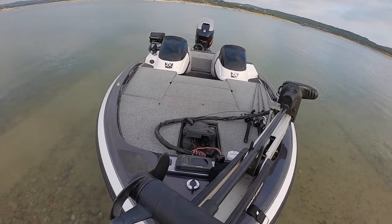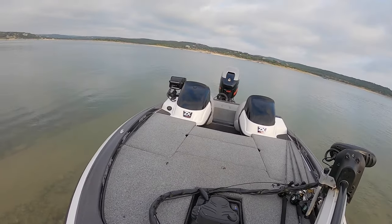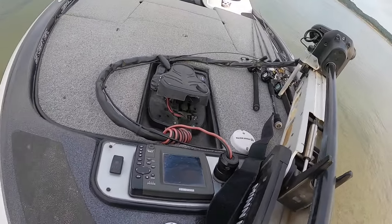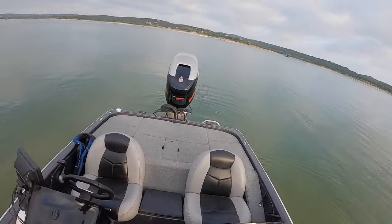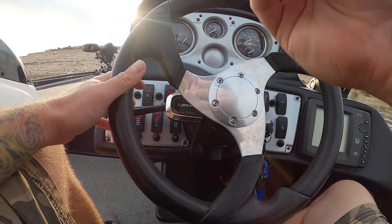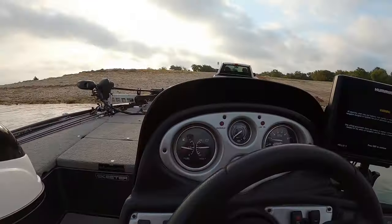Now, you could just go back there and start the motor and power the boat off the trailer. But what I do to help preserve the carpet on the bunks and make it a little bit easier is I grab the boat by the nose here and just roll it back off the roller — it's pretty easy once it's floating. Then I just step on the spare, up onto the top of the boat. Now we're in the water and basically floating. Put your trim down, start the motor, kick her in reverse — and we're off the trailer. We're officially launched.